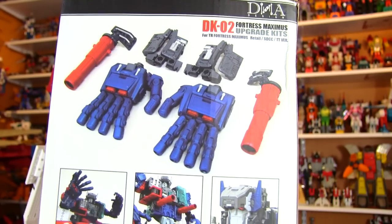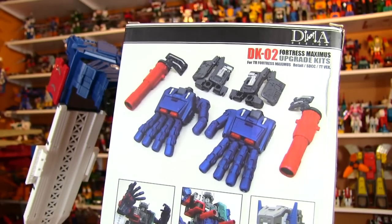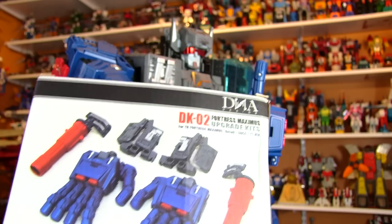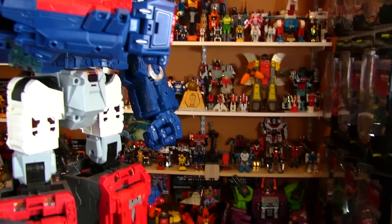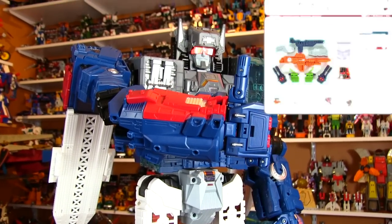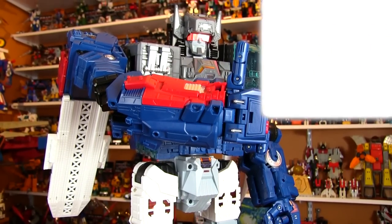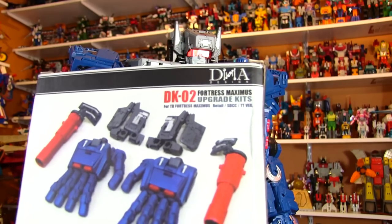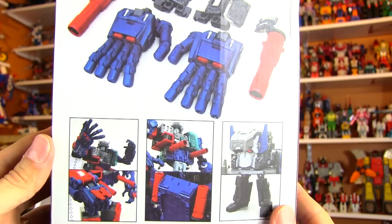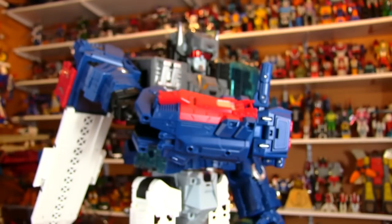This one is not available readily anymore. Like the Perfect Effect Blaster, you can find some still on eBay, though I think the price is going up on them. DNA does have an amazing new upgrade kit coming out for the giant Titan Earthrise Scorponok in the bottom corner. They've got a great kit coming out for him and I'll link to that upgrade in the show notes. If you want to get that one, just click on the link in the description.